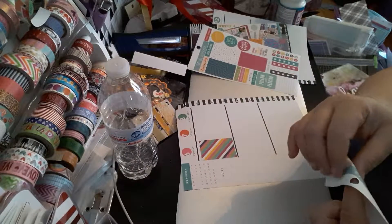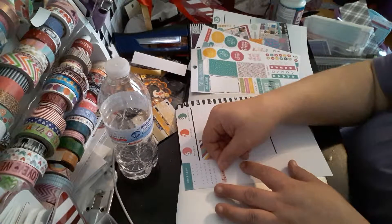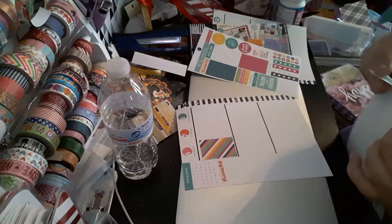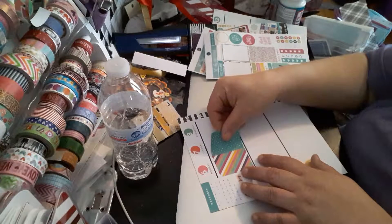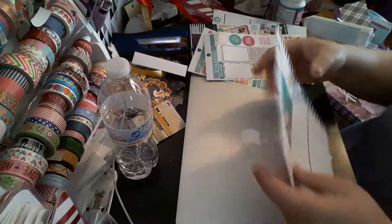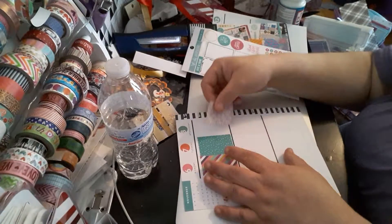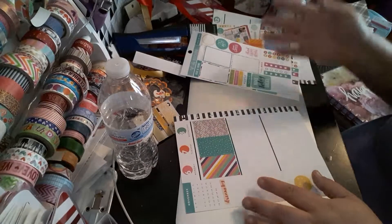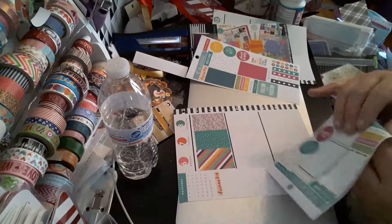I'm going to do a 'dream big' sticker and just randomly put stickers where I want them to go. Then I will do a note-to-myself section all the way on the bottom — it doesn't have to be anywhere specific. And then hopefully this one lines up better and is a little bit more straight. This side will go here. I like to keep these together so I can fill in white space.